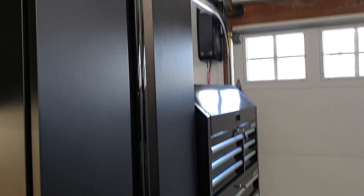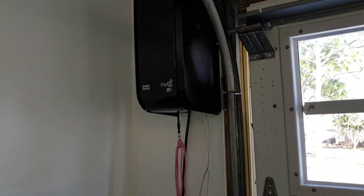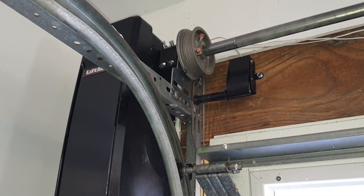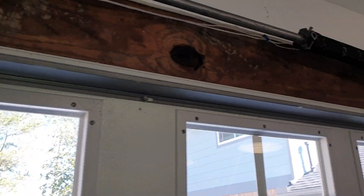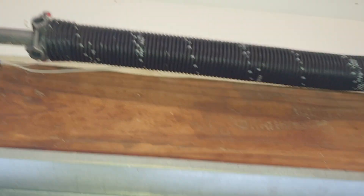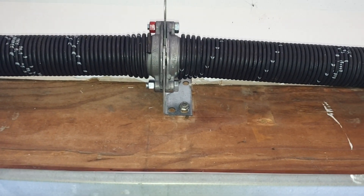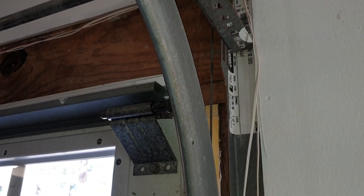There it is — a jackshaft garage door opener, all hooked up. Switched the springs from the outboard into the center, put two new spring assemblies on there, got a bearing in the middle — not just a little support like it used to have. The wire is temporarily run so it can be fished through the ceiling to the button to open it.